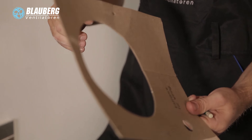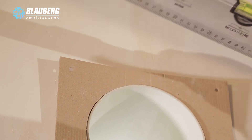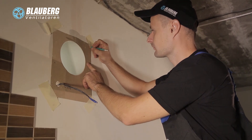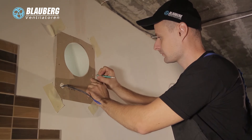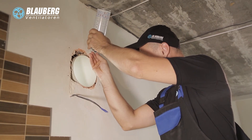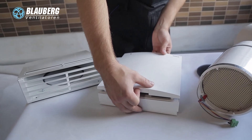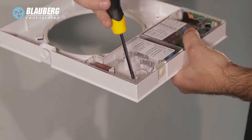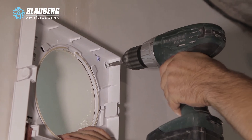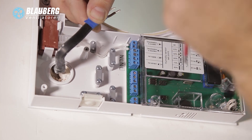Attach the supplied cardboard mounting template on the inner wall using a sticker; the bigger opening must be coaxial with the air duct. It is recommended to use a level gauge for horizontal alignment of the mounting template. Then make holes for installation of the expansion anchors included in the mounting kit and drill the holes to the required depth. Route the power cable from the ventilation unit outside through the marked opening on the mounting template. Fill the space between the air duct and the wall with mounting foam. Press the side tabs to disconnect the front part of the indoor assembly unit from its back part. Fix the back part of the indoor assembly unit on the wall using the screws from the mounting kit. Remove the two screws that retain the transparent cover on the left to get access to the connecting terminals.